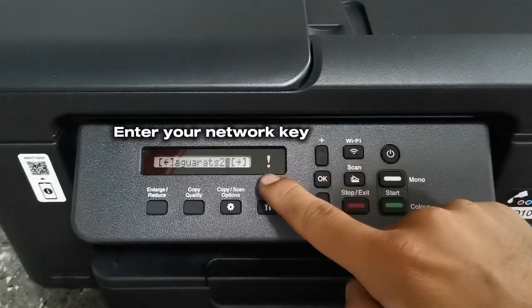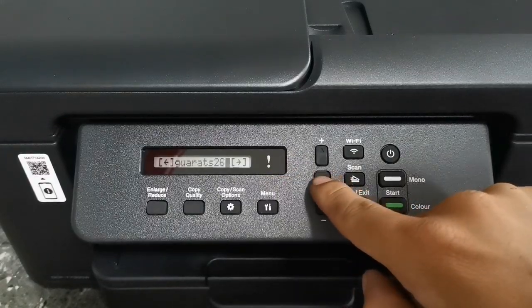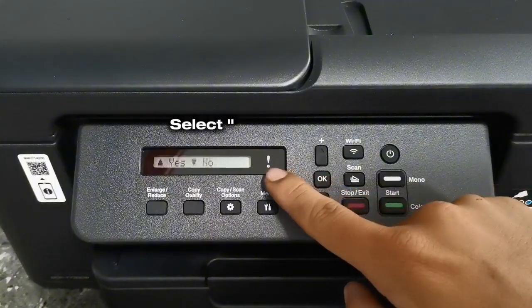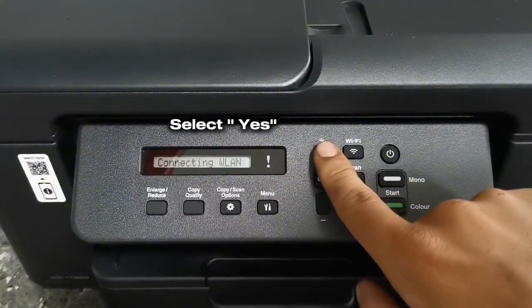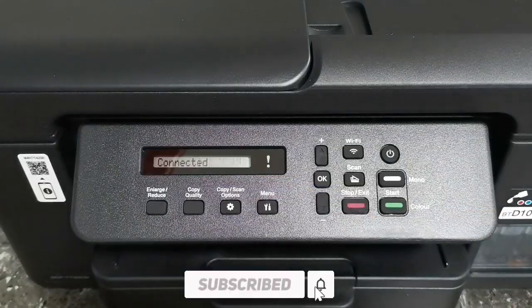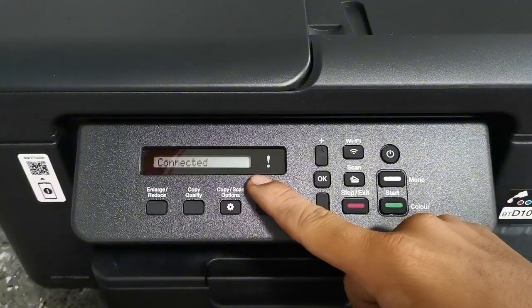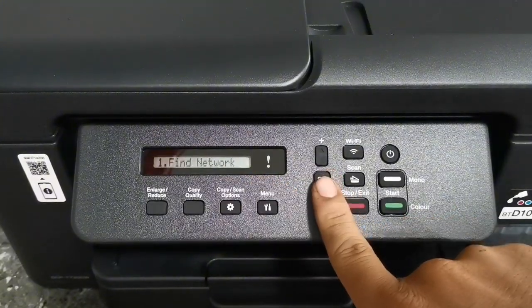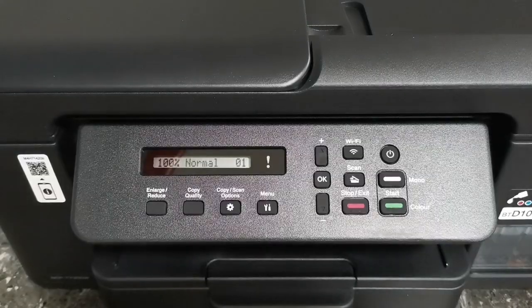When you have completely entered your Wi-Fi network key, press OK to proceed. Then press the plus button to select yes and apply settings. Wait until it's completely connected to your Wi-Fi network. Once successfully connected, press OK and press the exit button, then proceed to the second step.